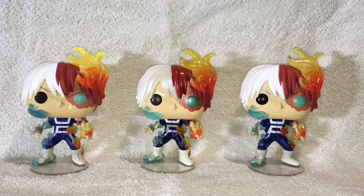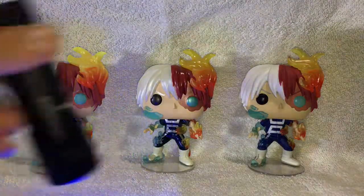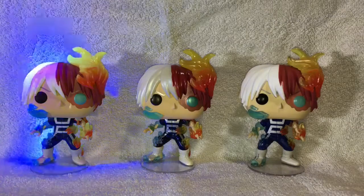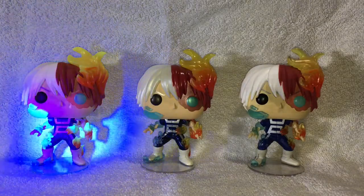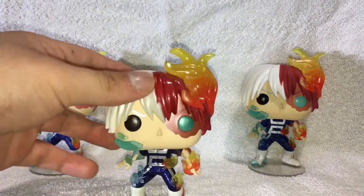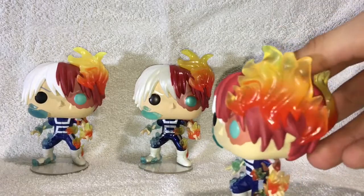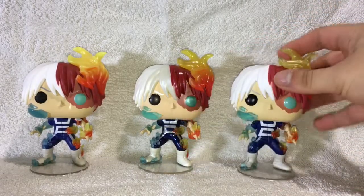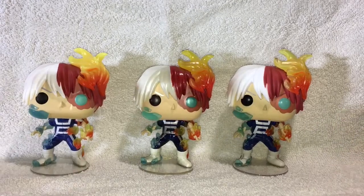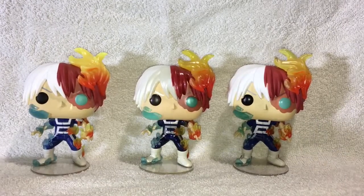So I wanted to compare all the Todorokis that Funko has made — from the glow-in-the-dark, to the metallic, to the common one. Here's the glow-in-the-dark one. Here's an LED light I'm using. See right there — the little glow on it, the fire. Way better glow on it. The camera's not really picking up the glow, but that's the glow one right there. Then over here is the metallic one — you can see the shine to it, that nice little glow. And then over here is the common one — you can see it's more see-through from the flames on top. This one's definitely more shiny. Hopefully they make new ones. I would like a hero outfit of Todoroki, or maybe when he's more beat up against Stain or something. Pretty much this is what it is — the Todorokis from My Hero Academia.